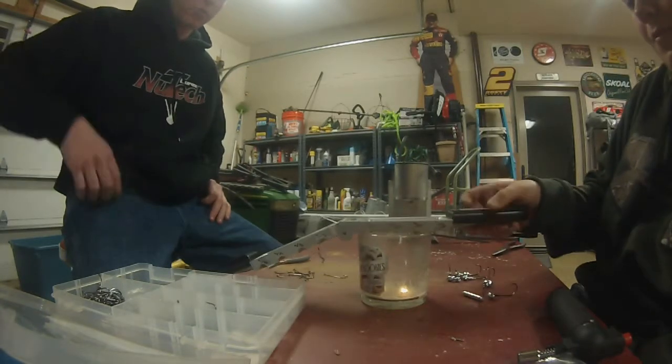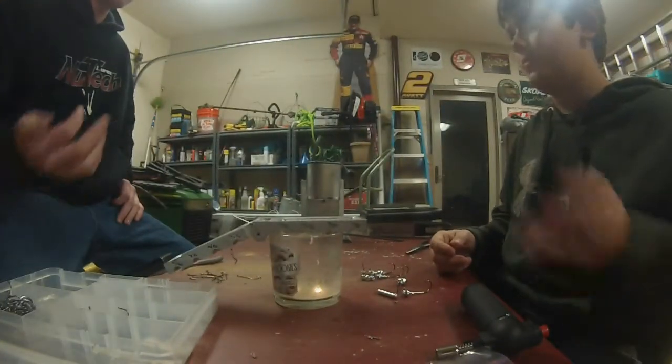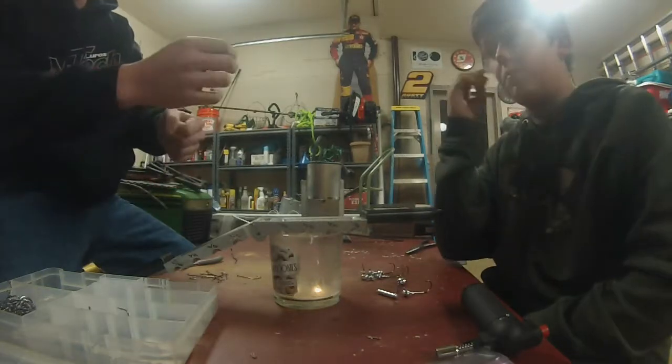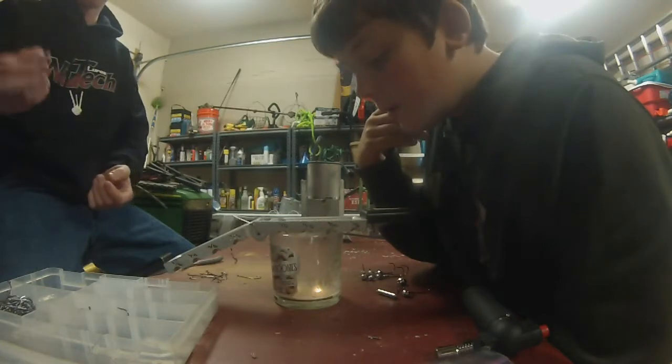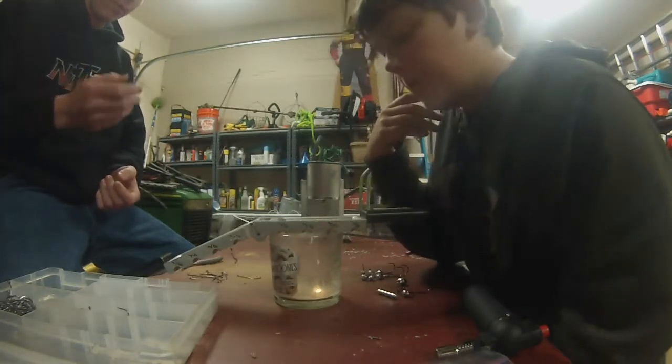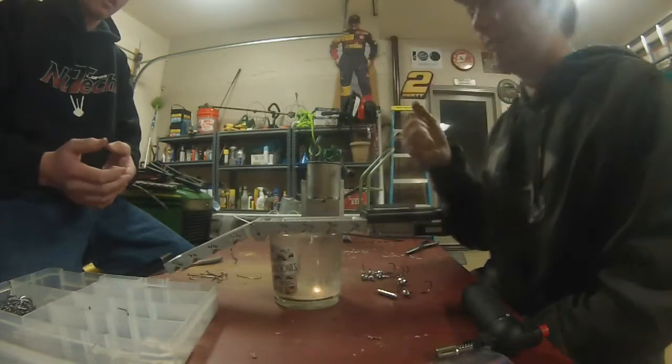What you want to do is you want to take a candle. This is not the ideal candle, but typically you take a candle, hold it back and forth by the jig, and the char from the handle will lubricate the mold so that the lead comes out quicker.